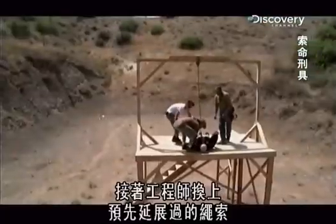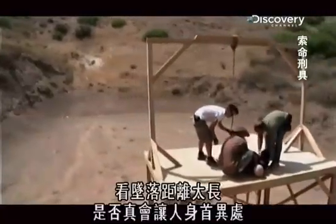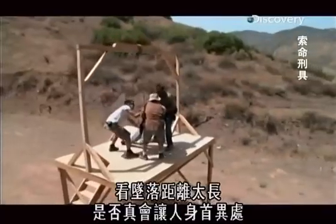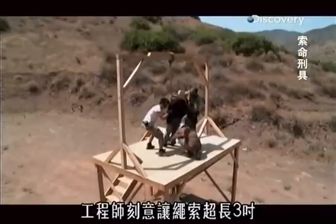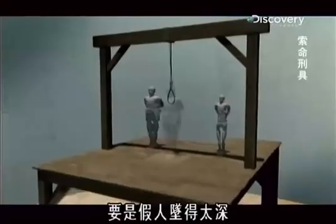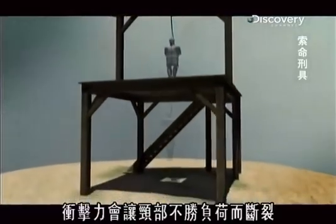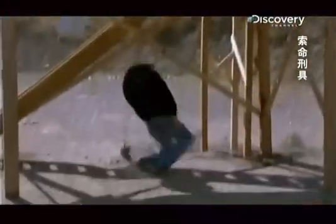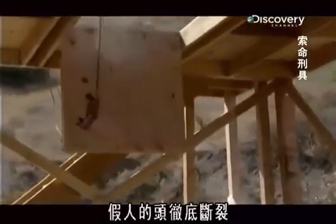For this next test, the engineers string up a pre-stretched rope to see if dropping a person too far will indeed trigger a decapitation. The engineers have intentionally chosen a rope that's 3 inches too long. If the dummy falls too far, the impact will overwhelm the neck and cause it to tear apart. The head of the dummy rips off completely.